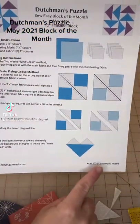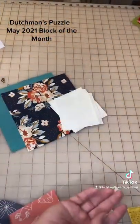Hi! For the May block of the month, we're doing a Dutchman's puzzle from ladybugthreads.com, and these are the fabrics you'll need.